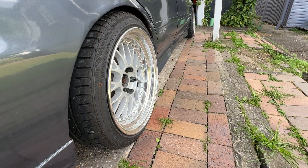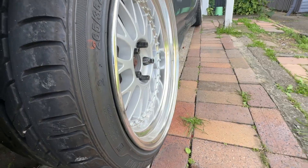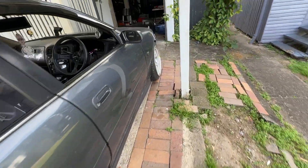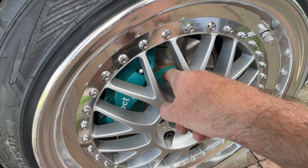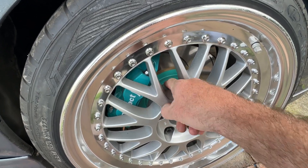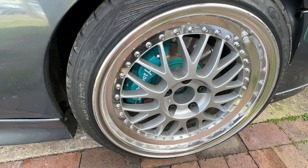The rears are an O-disc, so these have got quite a bit of dish — not huge amounts but plenty for me. The front, because it's an R-disc, has quite a big backspacing and not much lip, but I think it looks fine.